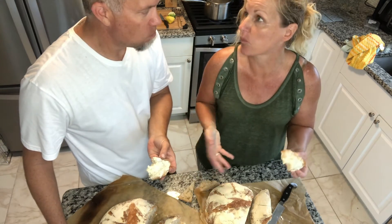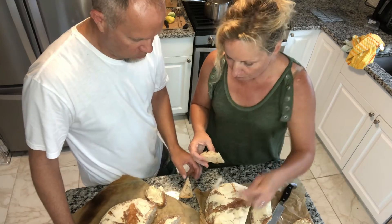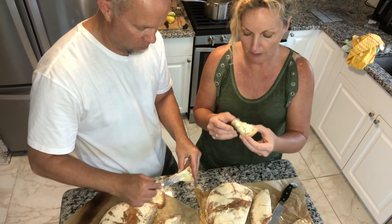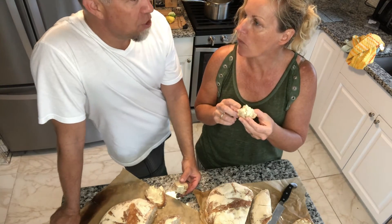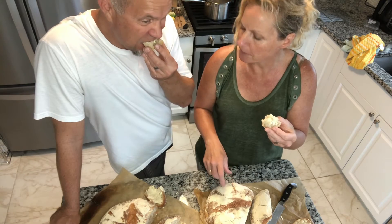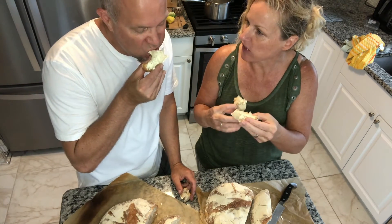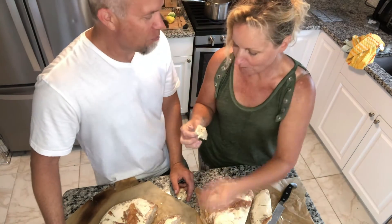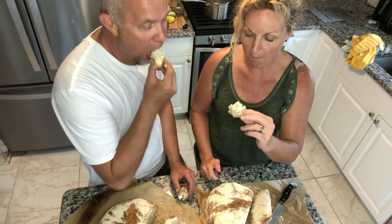You can really taste the sour because I let it sit in the fridge overnight — we decided to go to dinner so I put it in the fridge and it was fermenting overnight, giving it a good sour flavor. Now let's try the second one — the difference is I cooked this one in a Dutch oven for the first 10 minutes and then it was on a hot surface right away. There's a definite difference: this one has more chew, it's spongy and has more moisture.